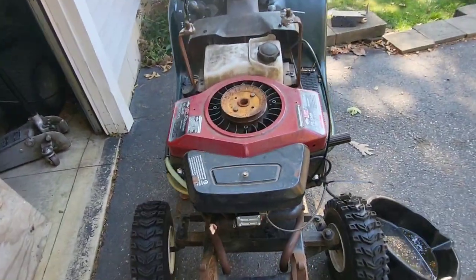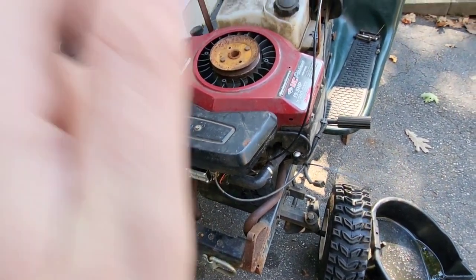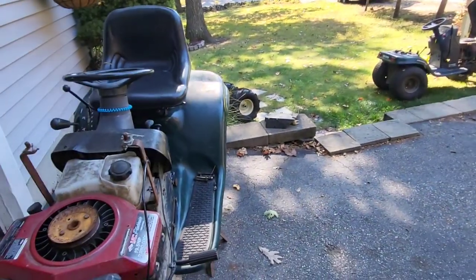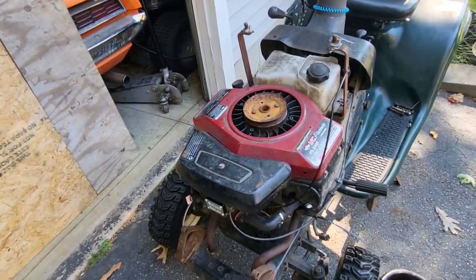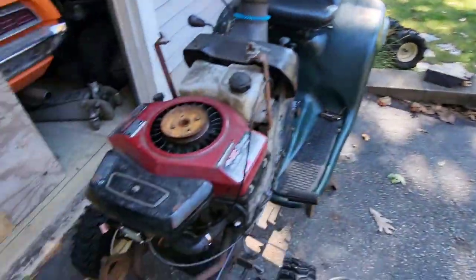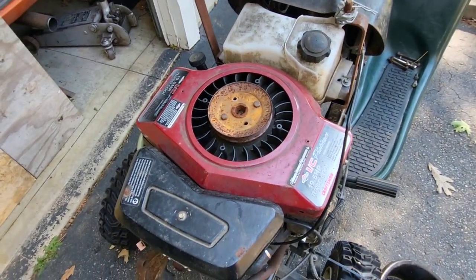I'm going to try the exhaust that Rob helped me make — thanks again, man. I'm going to try to see if I can swap those over to the Intech because I never had a chance to see what they sounded like on the Oppie. If I don't, I'll definitely save them for this because I really want to do a full rebuild on this engine.